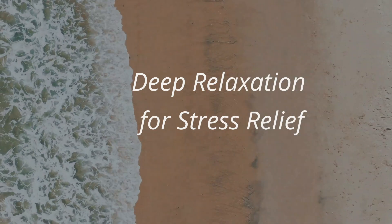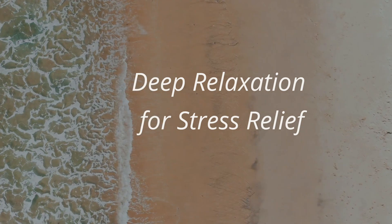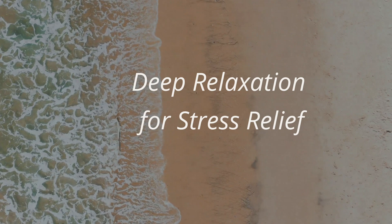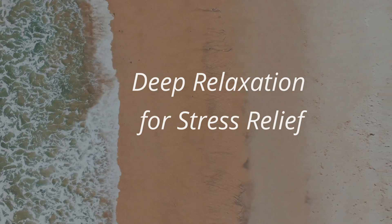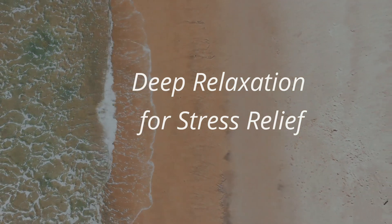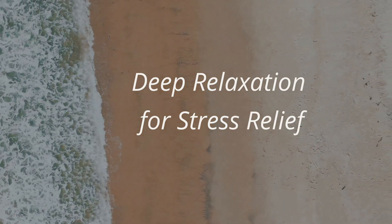Now becoming aware of any sensations in the body. Although it was a short practice, think of how you feel. Think of any nice experiences that you had in the last 10 minutes.